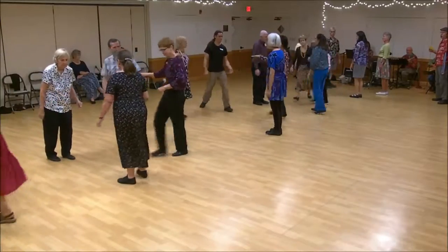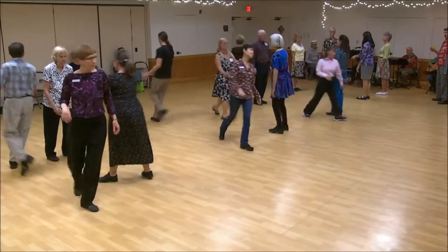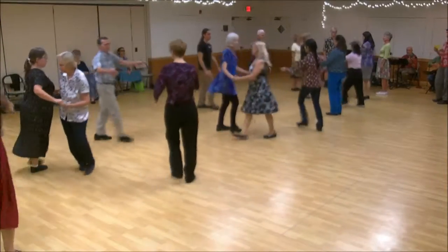One's lead down. Pass back up. Everyone, two hand turn to one.